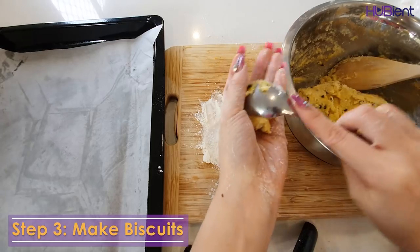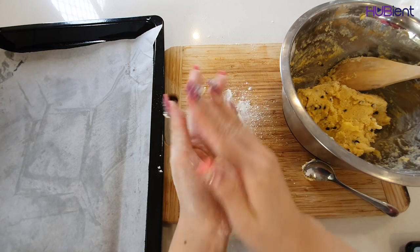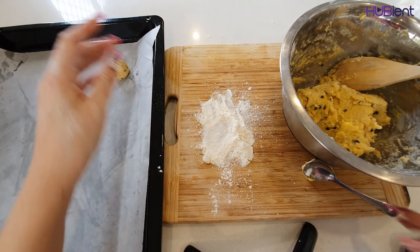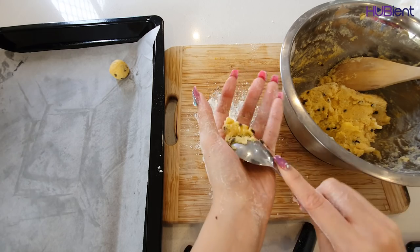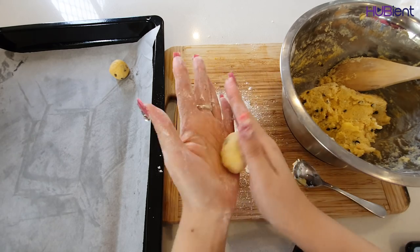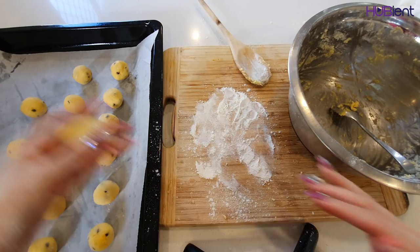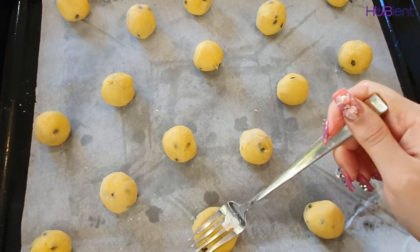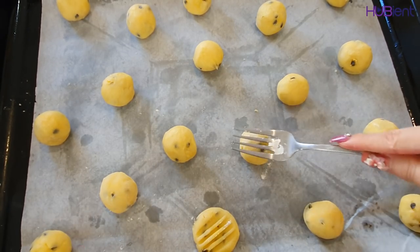Step three: bake biscuits. Using floured hands, roll 2 teaspoons of dough into a ball. Repeat and make 24 balls. Put on the lined tray and flatten slightly with a floured fork into 4 centimeter rounds.